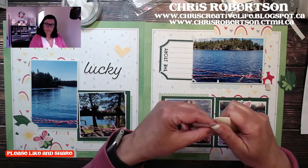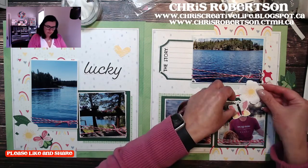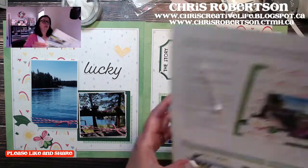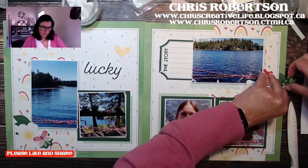I just found the fourth set of leaves — there are two sets of leaves on this side of the page, just really tucked up there. I'm going to lay these in.